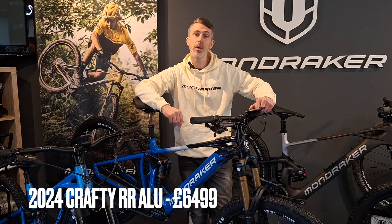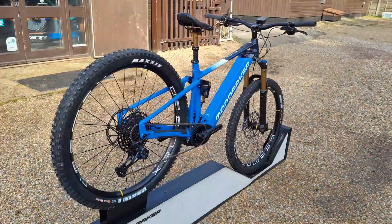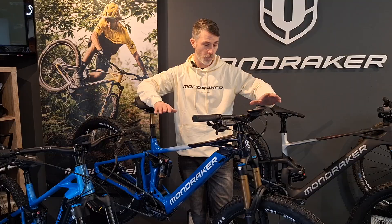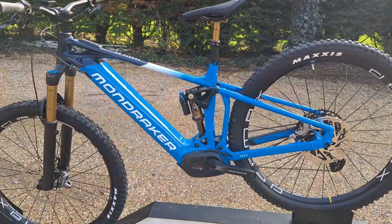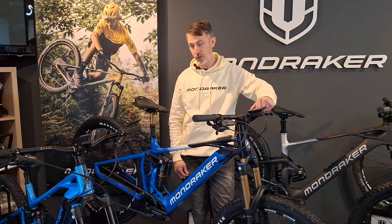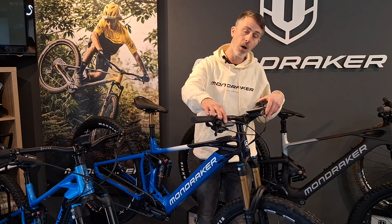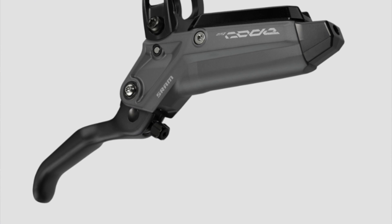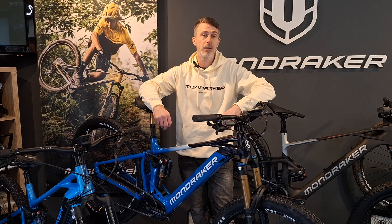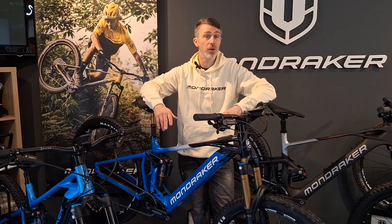First bike to highlight is the new 2024 Crafty RR — amazing bike for the money. Full fat system with the Bosch Performance Line CX motor, 750Wh battery, and the new Kiox 500 display. Full package: factory Fox 38 Grip 2 forks at the front, factory Float X shock, factory transfer dropper, and the new redesigned Code Bronze brakes on the front. These new SRAM brakes we've found to be super powerful, great modulation, and pretty reliable too.